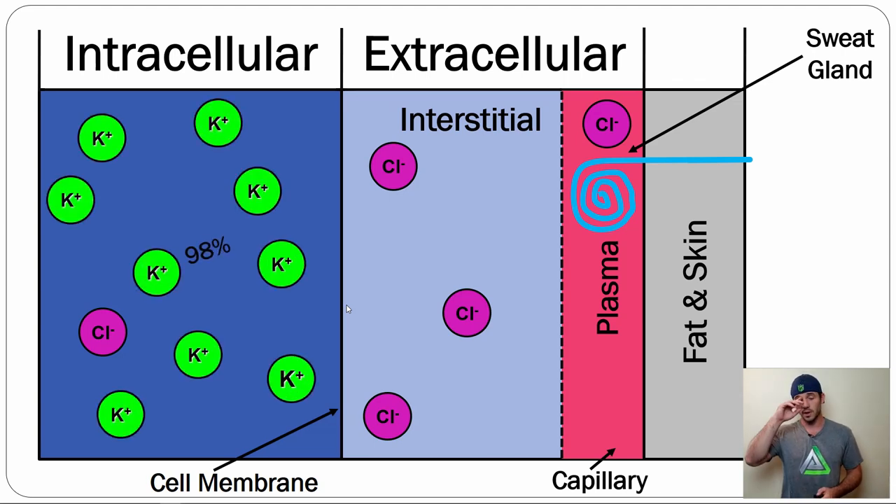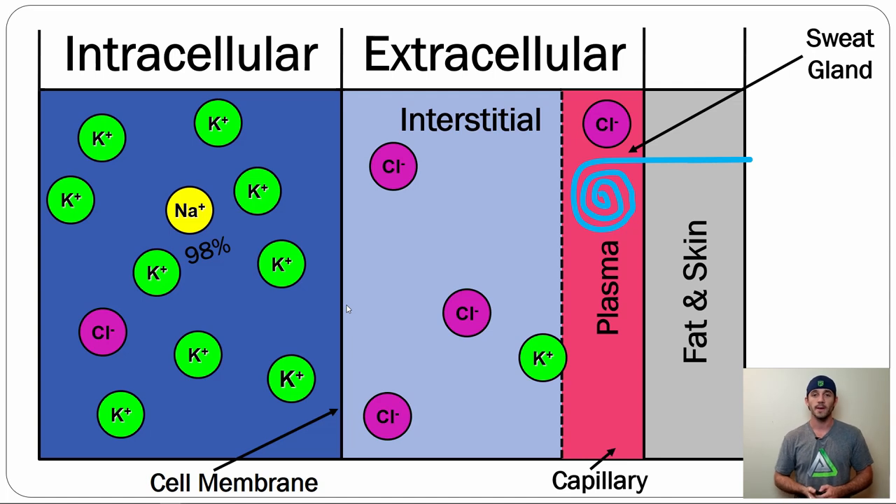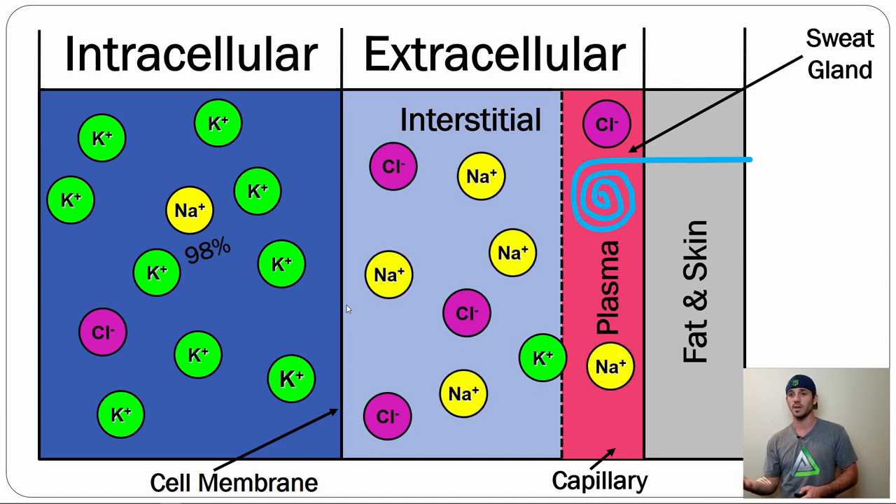Our next important electrolyte is potassium (K+). About 98% of the potassium in our body is actually inside our cells — a huge concentration there — with a little bit in the interstitial space and a small amount in plasma. Our third most important component is sodium (Na). There's a little bit of sodium inside the cell, but the vast majority is actually in the ECF and plasma.